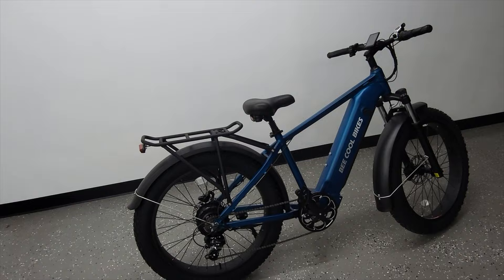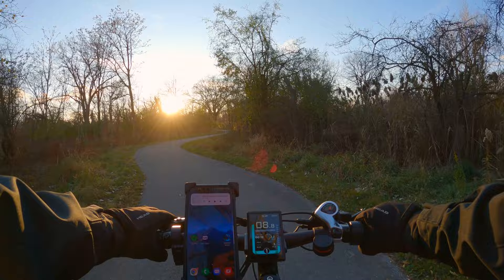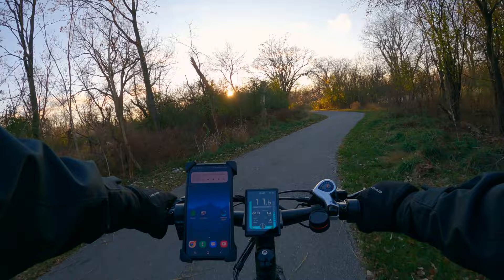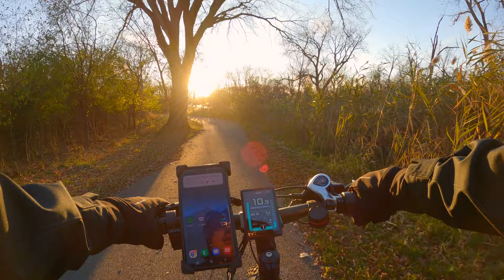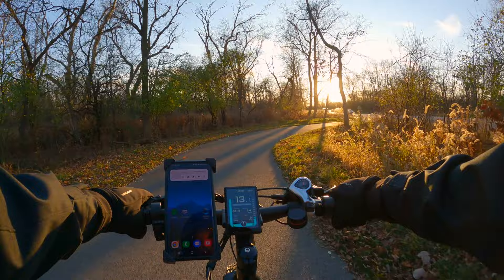I just got to the trail by my house and it's cold out, maybe 33 or 34 degrees, but we're going to go for a ride and test the bike out. First impressions: this seat is very comfortable — one of the most comfortable seats I've used on any of my e-bikes. It didn't look like it was going to be that great but in combination with the seat post suspension it actually works pretty well and makes a very comfortable combination.